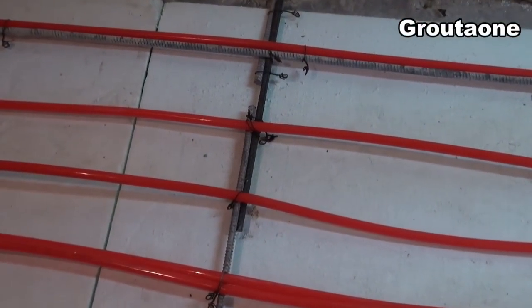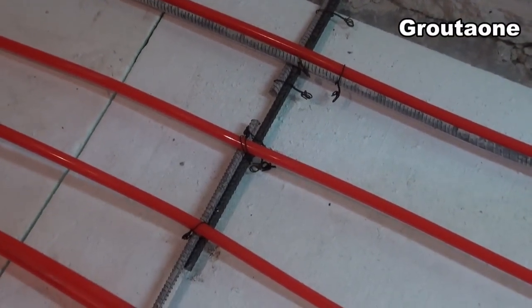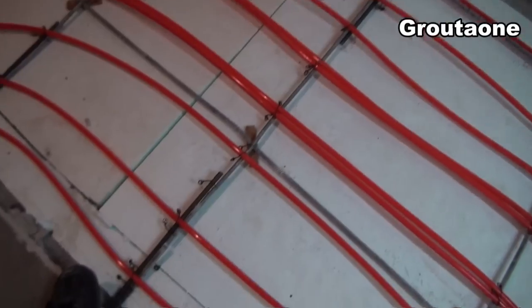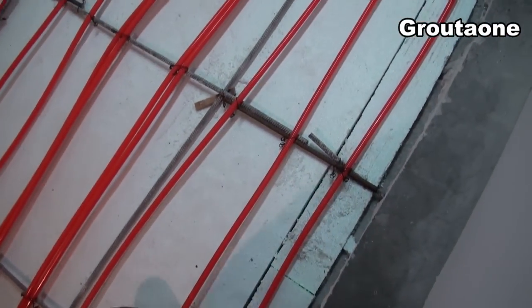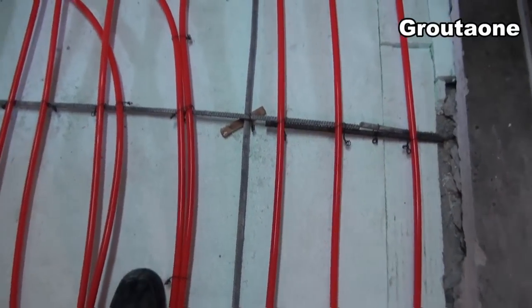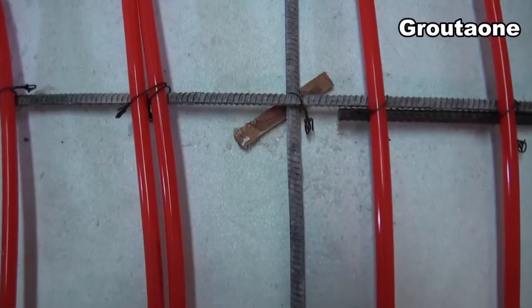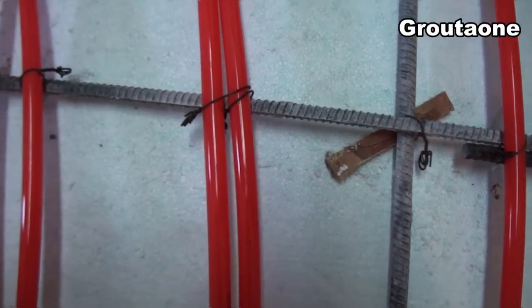So earlier in the video I was cutting off those short pieces of rebar, and this is where I'm using them. I'm just joining the original rebar back together, kind of putting it back together like a puzzle and then tying them up. This rebar actually turned out pretty clean — that jackhammer did a good job at shaking the concrete off of there. So I figured, why not reuse it?